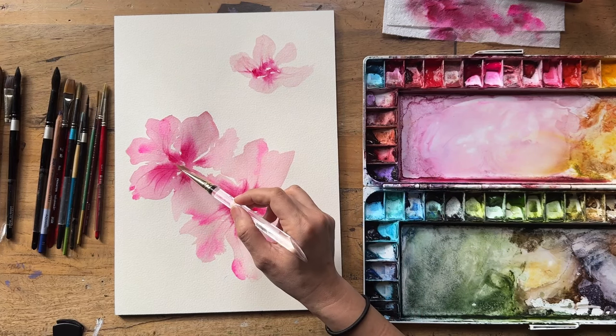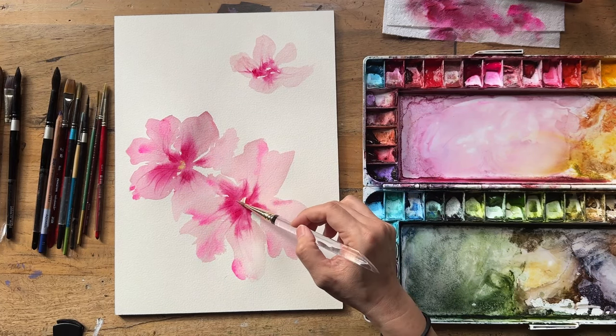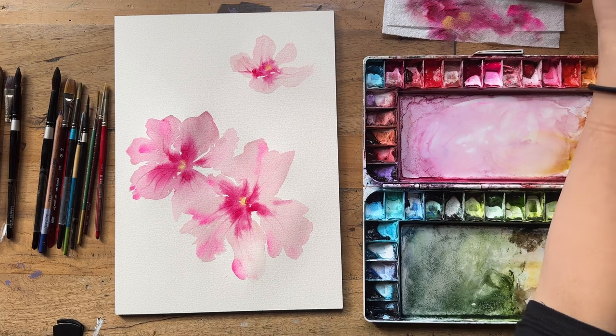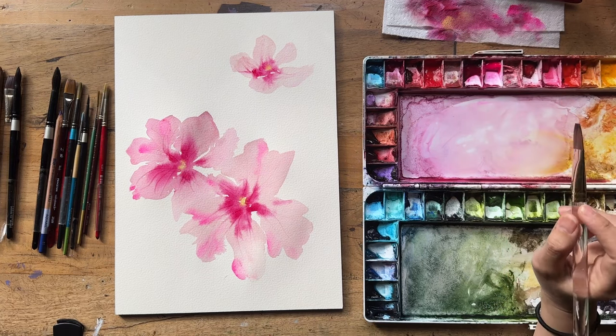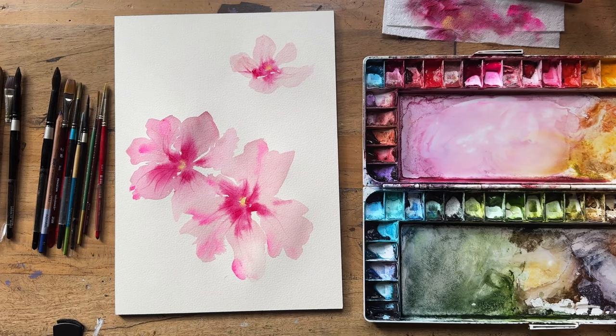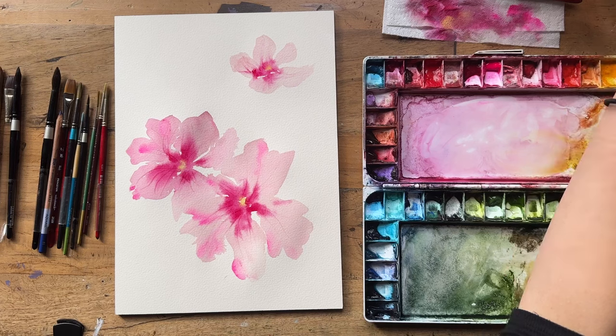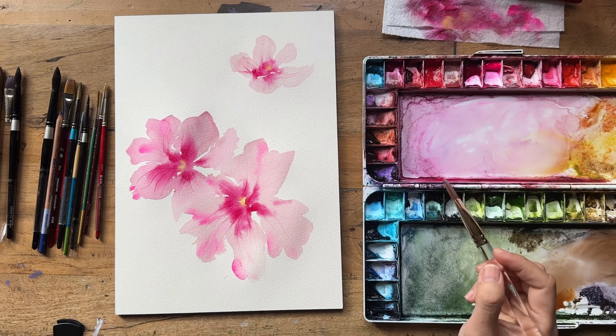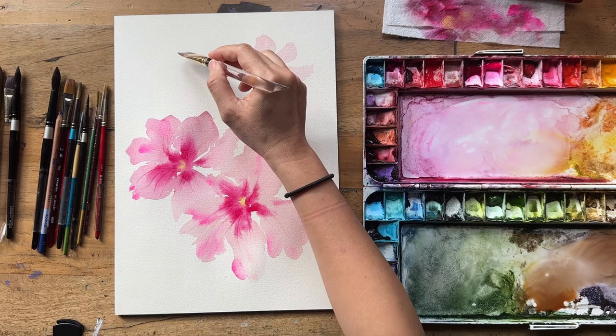I'm grabbing some lemon yellow and just dipping into the center of all three flowers, just letting it softly bleed. Now let's move on to the other two brown neutral-tone flowers. I'm going to grab some burnt umber and mix it up — you don't have to be too clean about this. I don't mind a bit of muddiness because sometimes it adds to the naturalness of the painting. I like that first stroke — I'm creating more of an angular shape with the brush, which is what I see in the reference, leaving a bit of white space.